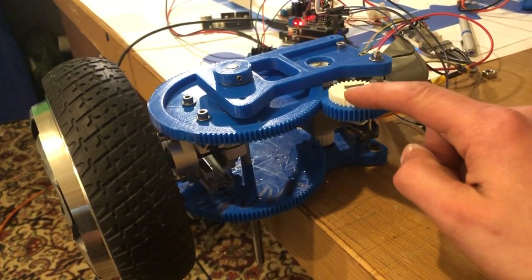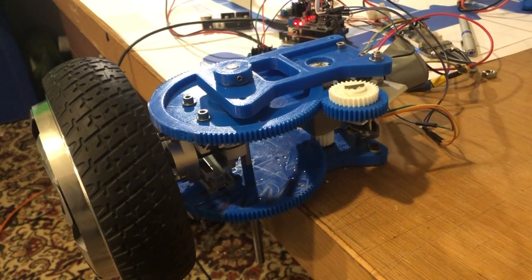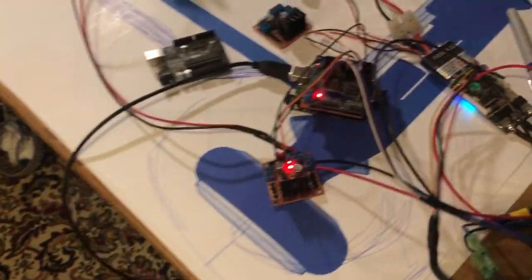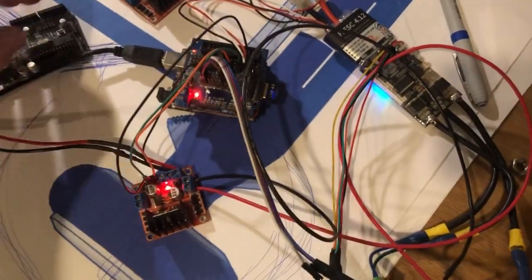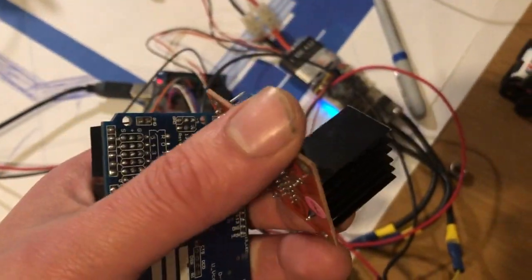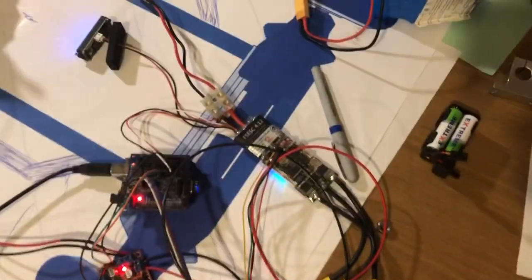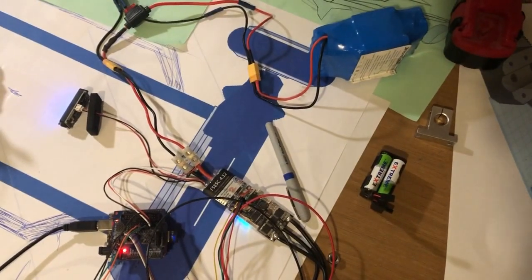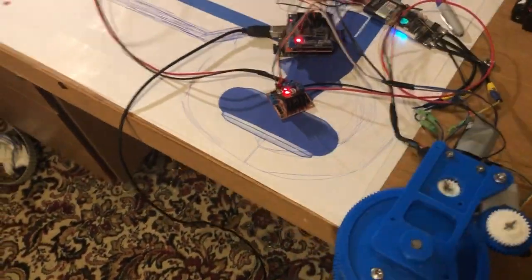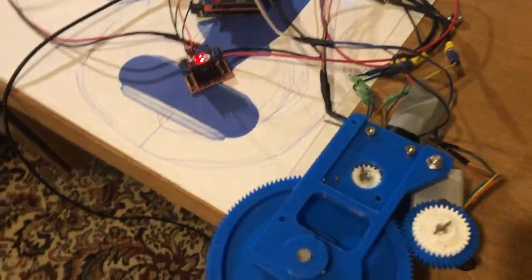We've done a few more alterations since then. We've got a potentiometer here for measuring how much turning angle we've got, and we've got all the Arduino set up. There's a little speed controller — a cheap one from eBay, about three pounds. We've got the main battery power for the drive wheel and a 12V battery for the steering motor.